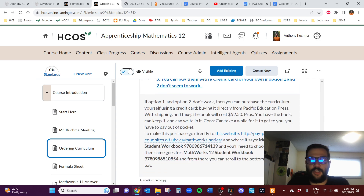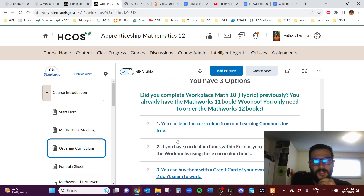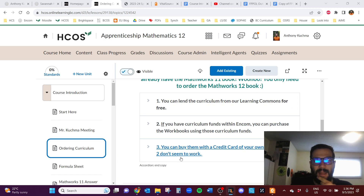The third option is if you just want to own the books — maybe you're the oldest and other kids might use them later. You can go directly to the website and buy the workbooks. They each cost $20, so that's the MathWorks 11 and MathWorks 12. You could also find them on Amazon or try to find a PDF online — that's up to you.